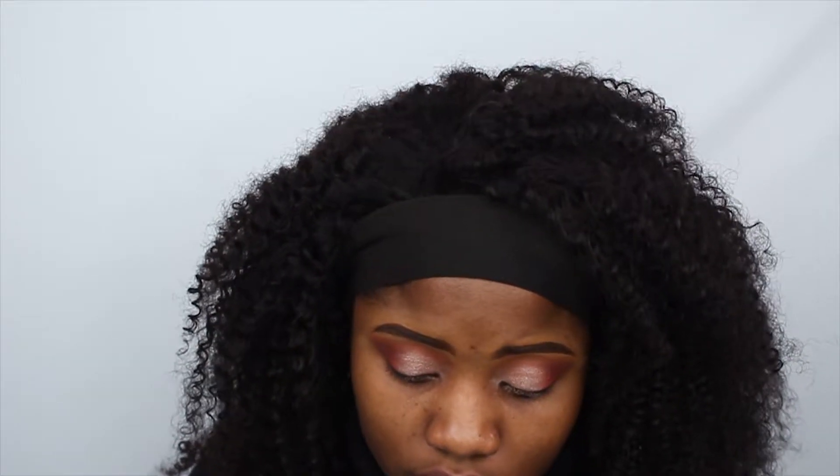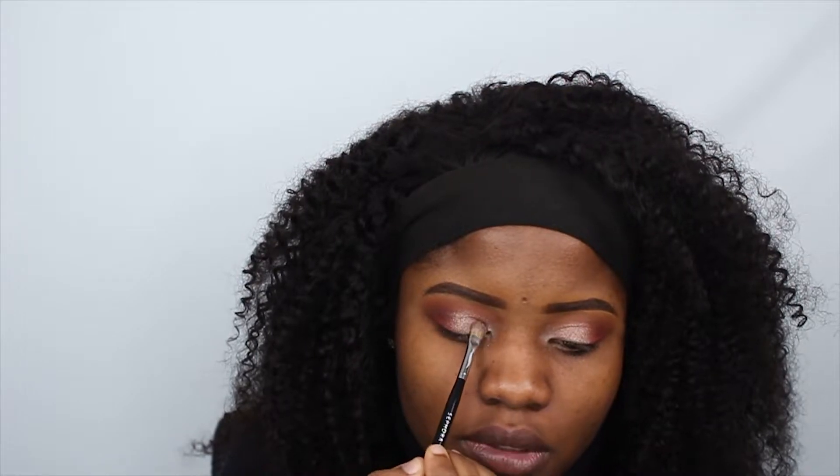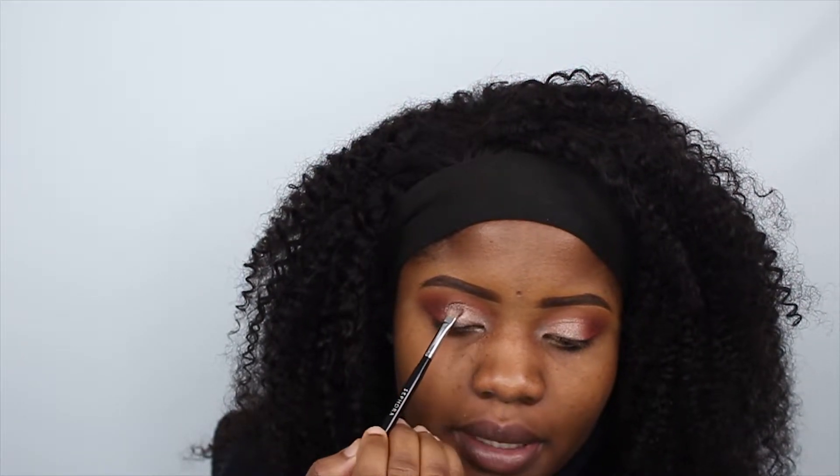I'm gonna go in with another shade because I'm not really feeling this one alone. I'm just gonna go back and put the shade Retrograde on just to add a little bit, since I don't think I'm liking just this. I'm gonna put Retrograde on here and that's from the Urban Decay Beauty palette.